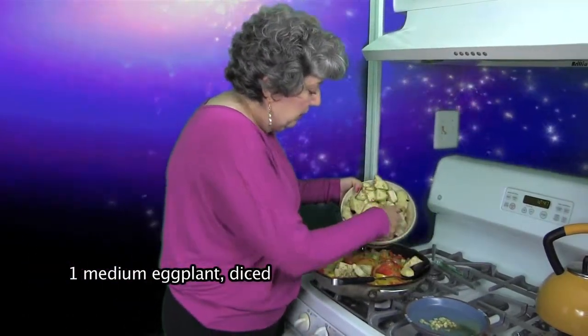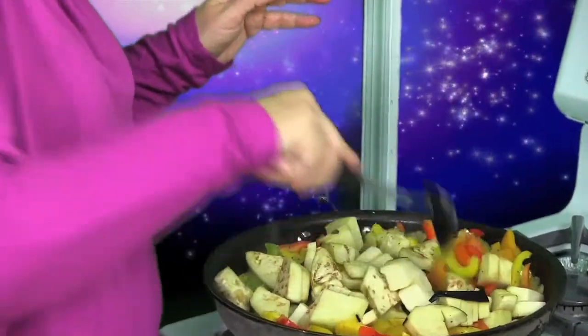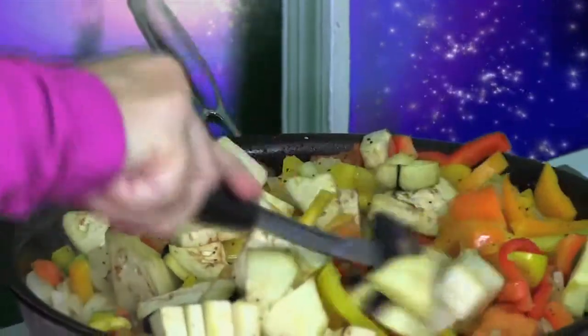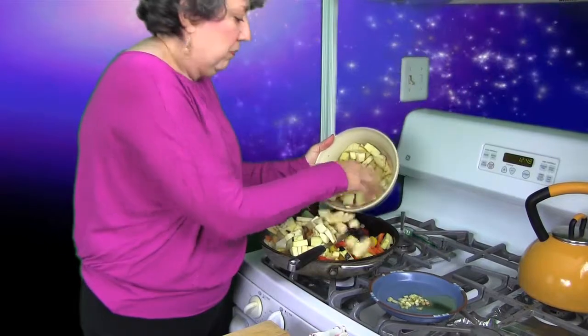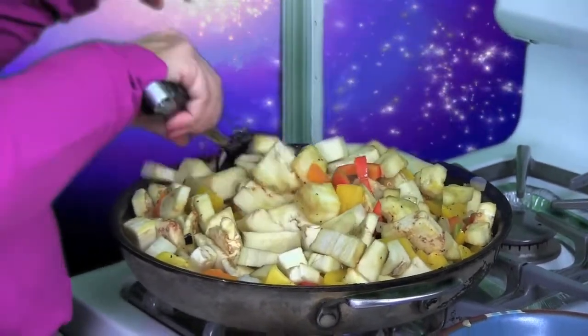When this is all incorporated, it's time for the star of the show: the eggplant. You want to put this in carefully because it has to cook down. If you're an impatient person — Aries, I'm not naming any names — you're going to have to take this slow. Don't rush it because the eggplant has to get nice and soft and incorporated into the dish. A little bit at a time. You may have to add a little more oil because eggplant soaks things up. We're cooking for a lot — Aquarians have to have thousands of friends. It's all about friendship with them.